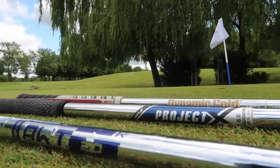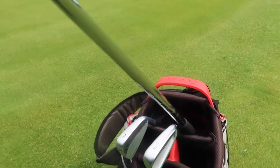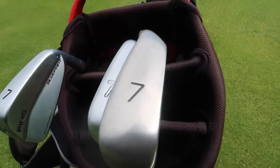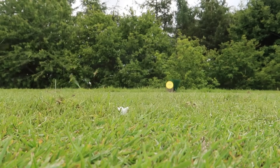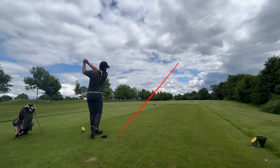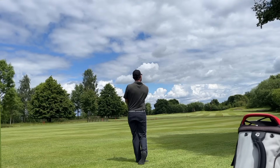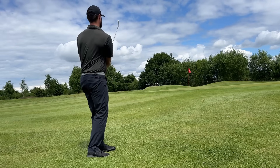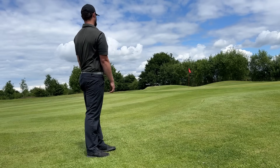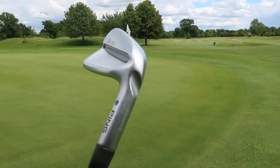When you look at the Ping iBlade next to the Blueprint blade or the forgiving G Series that everyone wants from Ping, you see the middleman and why it didn't get attention. I don't think it struggled because of performance — it feels great and sounds great. I think it's in a niche of its own. When it was £120 a stick that was tough, but nowadays at a fraction of the price, any golf club post-pandemic worth playing is at least £20, making this a great value option for many intermediate players.